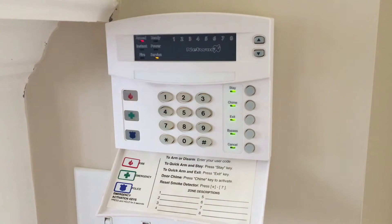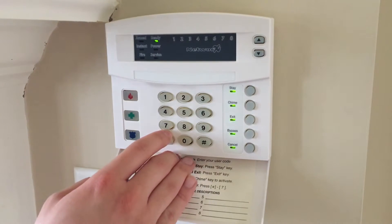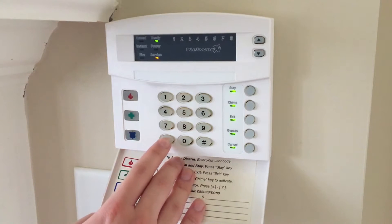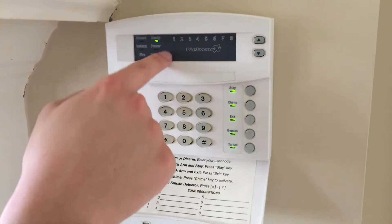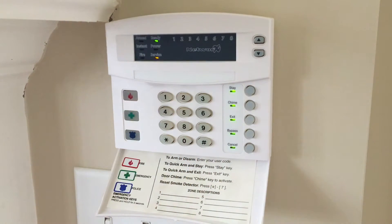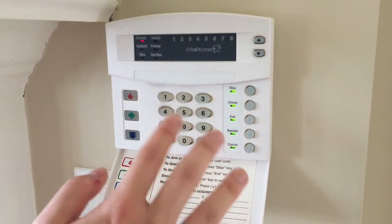Next, we're going to go into the system timers location, which is location 40. Hit 40, hit pound. Now we're going to go all the way into segment 9. Right now we're in segment 1, so scrolling through: segment 2, 3, 4, 5, 6, 7, 8, 9. You can see that the default is 0, because fire alarm verification is disabled and the time is currently set to 0. Let's go ahead and set it to a period of 2 minutes. Then we hit star to save and exit location 40.